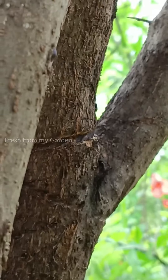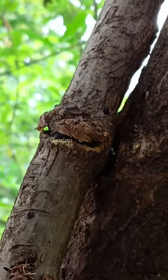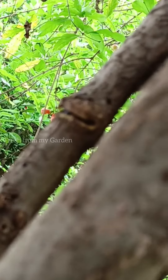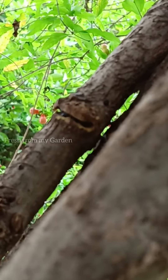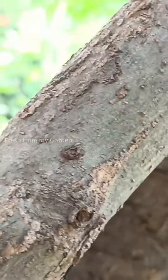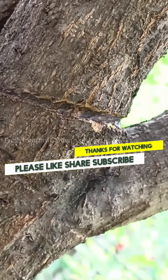Make sure the rope or string doesn't cut through the branch and cause damage. I hope this video has been helpful and it prevents you from making the same mistake that we did. Hopefully our tree branch will heal soon. Thanks for watching Fresh From My Garden.